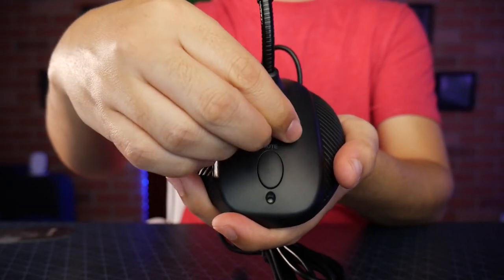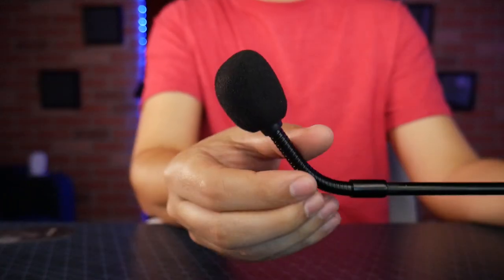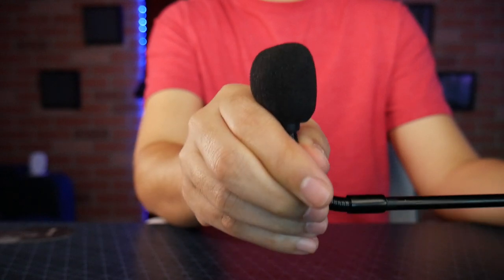You can see that the microphone can be well adjusted to different angles and it stays where you left it. We have the mic volume control here and this is going to be the mute button with an LED letting us know that it's on and off. The microphone also has another head to angle it.